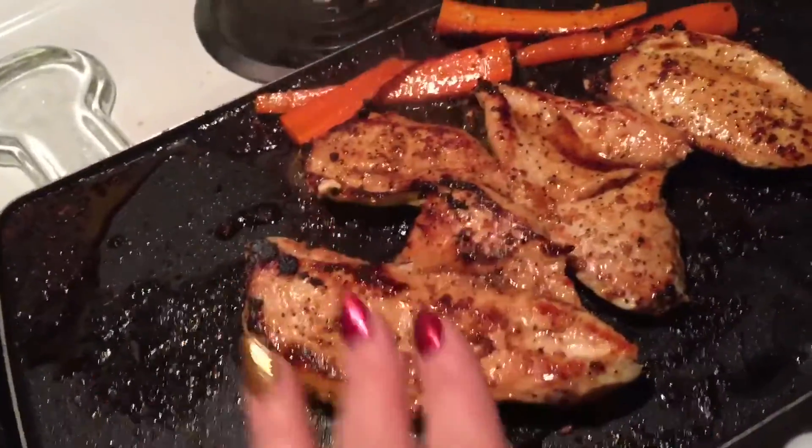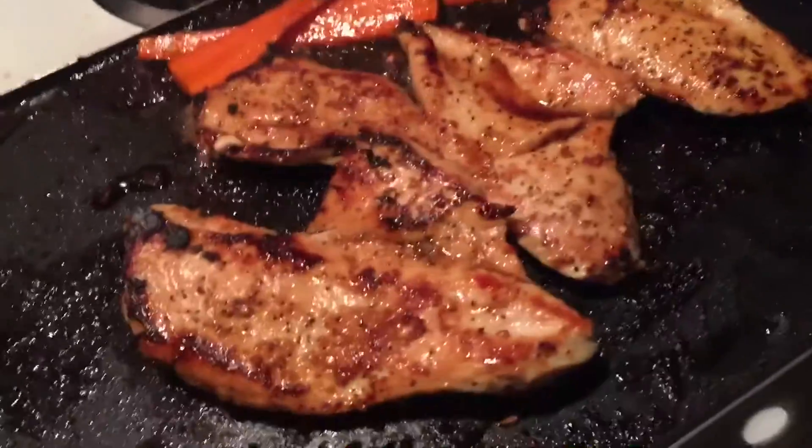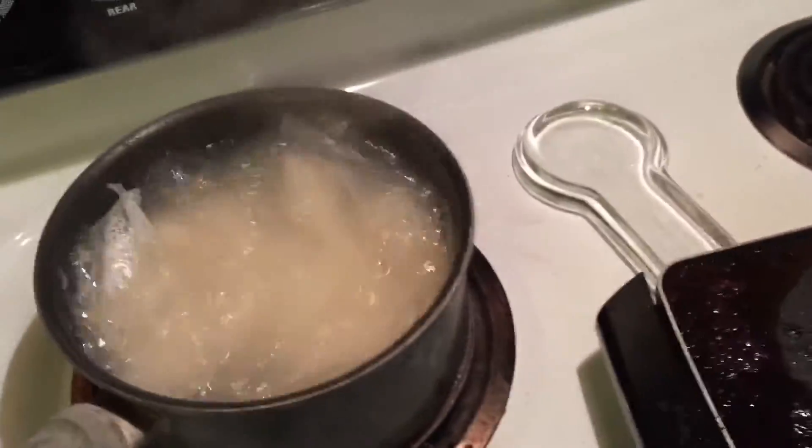The lime, along with the teriyaki and carrots, just kind of brings it all together — almost like a stir fry. It wasn't a planned meal, but it's going to be a delicious meal.